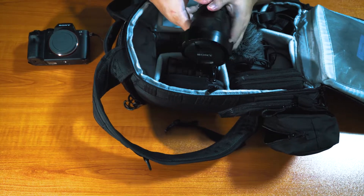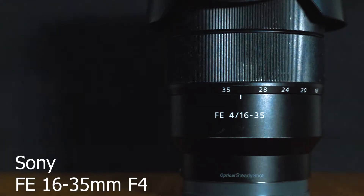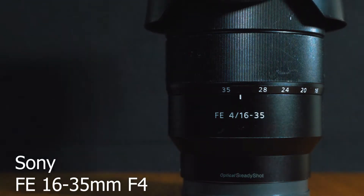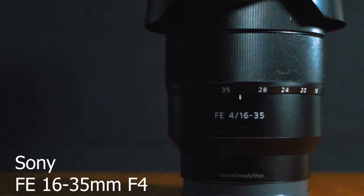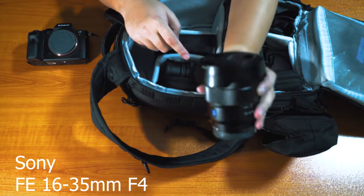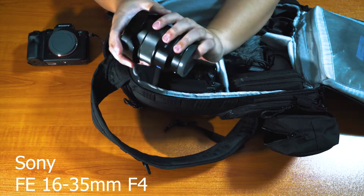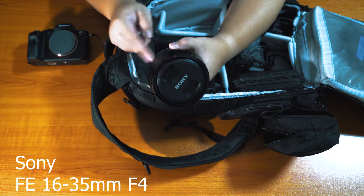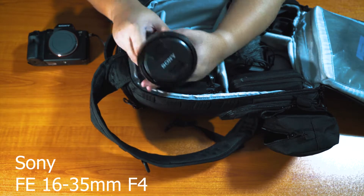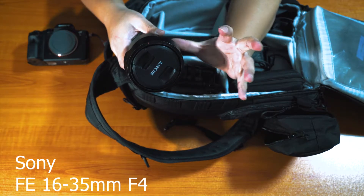Next up, the other lens I use the most — I actually use this more than the 24-70. This is the Sony E-mount 16-35mm f4. The reason I use the 16-35 more than the 24-70 is because 16mm is very wide. It allows me to just hold the camera away from me and talk into it. 35mm is also great for landscape shots. I prefer shooting landscape rather than portraits. The only problem is it lacks the zoom range that the 24-70 has.